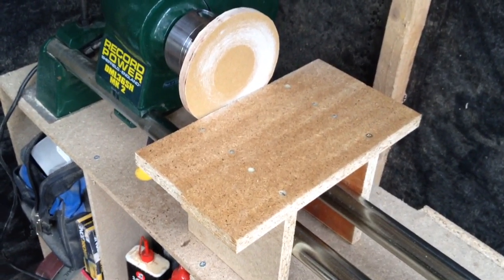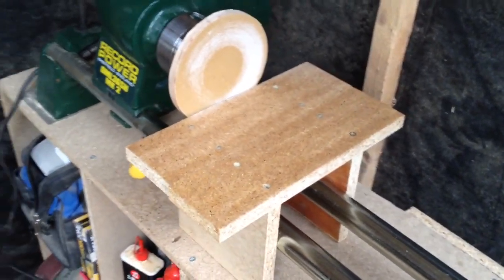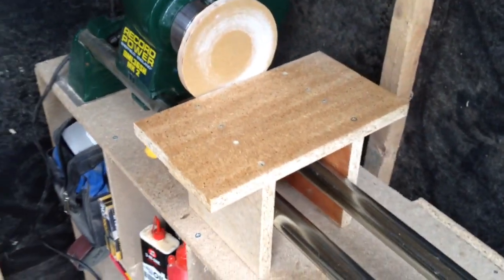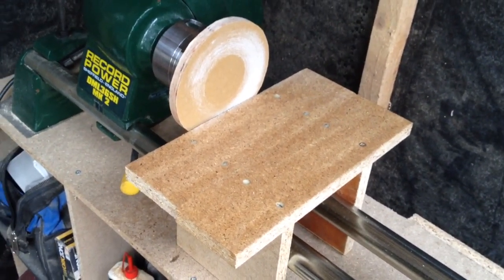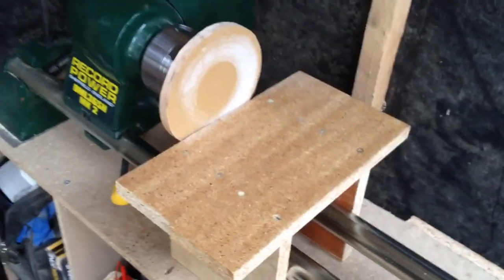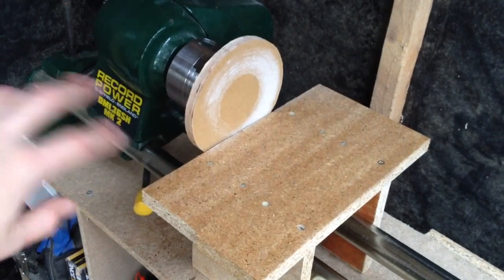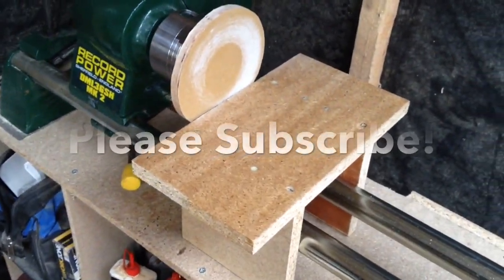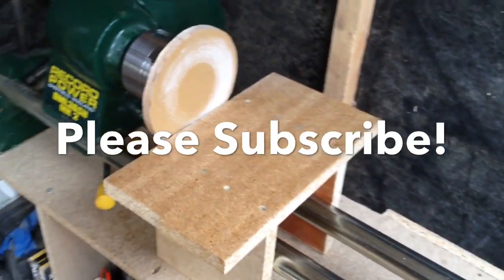Thanks very much for watching — please comment, rate, and subscribe. Me and Eric Lundberg are planning a collaborative video; let us know below what you'd like to see, maybe tips or a talking-style video. This was made all out of scrap wood, and you don't need a lathe — you can use a motor or even a drill. Please hit the thumbs up if you enjoyed, and remember: a clean shop is a safe shop. Thanks for watching.